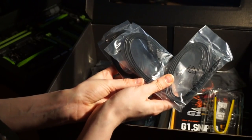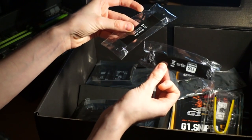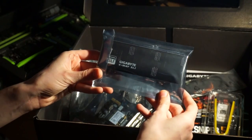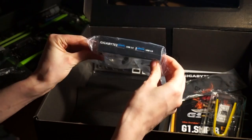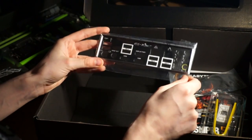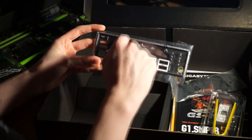We've got three SATA cables. We've got an SLI connector and a crossfire connector, as well as a three-way SLI connector and a four-way SLI connector. The wireless card and aerial. Two extra USB 3.0 ports. And the plate that you put on the back of the motherboard once it's in the PC, which labels all of the ports.